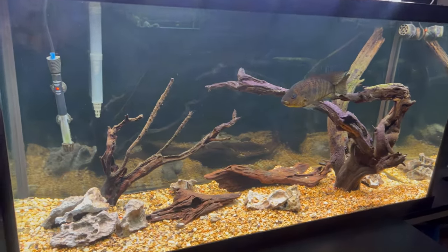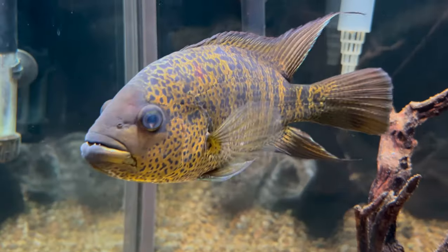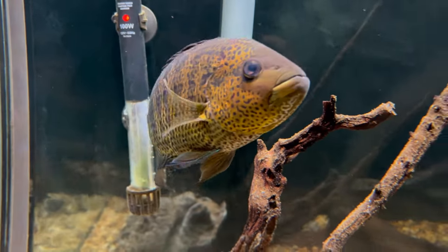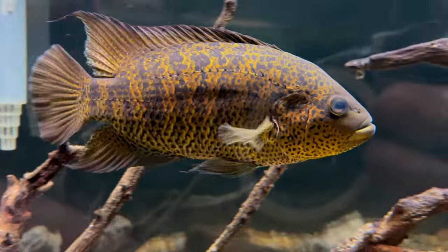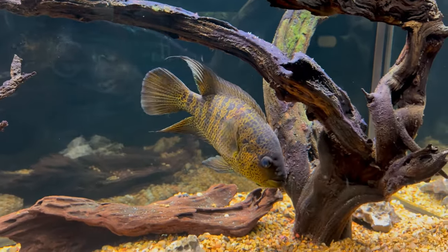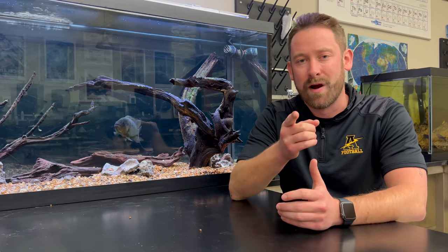In today's video we're going to be discussing one of my favorite cichlids that I've kept in my classroom, and that is the yellow jacket cichlid. Yellow jackets are beautiful, aggressive fish with bright color and great patterns along their body, but there are some important care requirements that we're going to walk through with this fish. So let's dive right in.